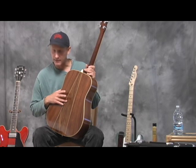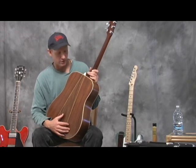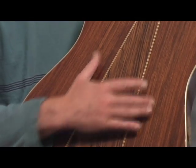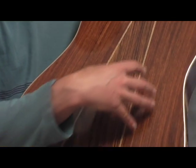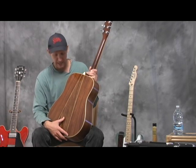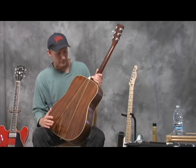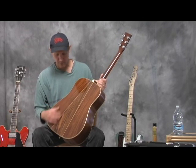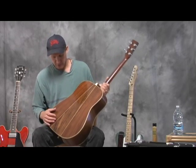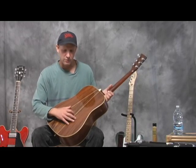If you notice on the back, it's got a three-piece back. I believe it was because they had a lot of wood scraps laying around and couldn't make a two-piece back since the plates were too small, so they came up with this design to take advantage of all the wood they had. It doesn't take away any quality from the sound at all — with the right bracing inside it sounds just like a D28 or other models with a two-piece back.